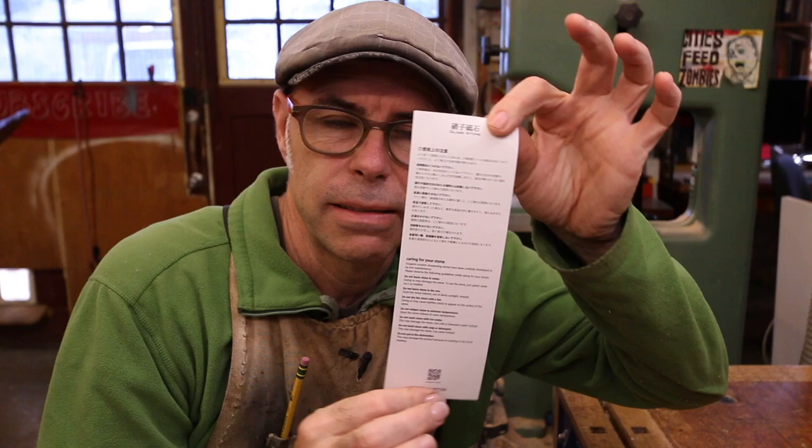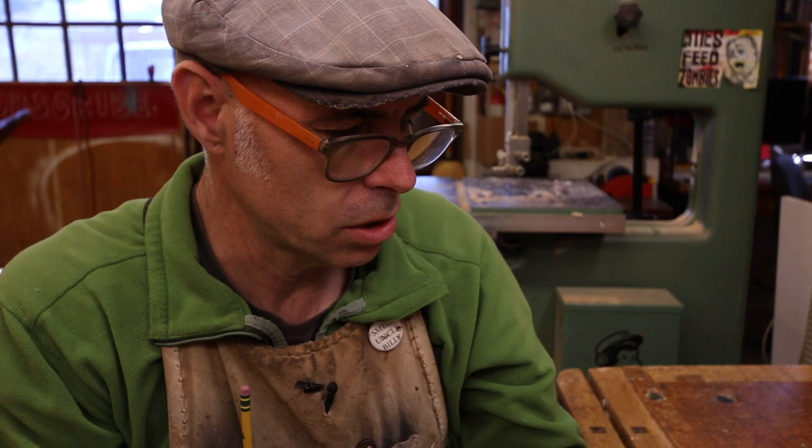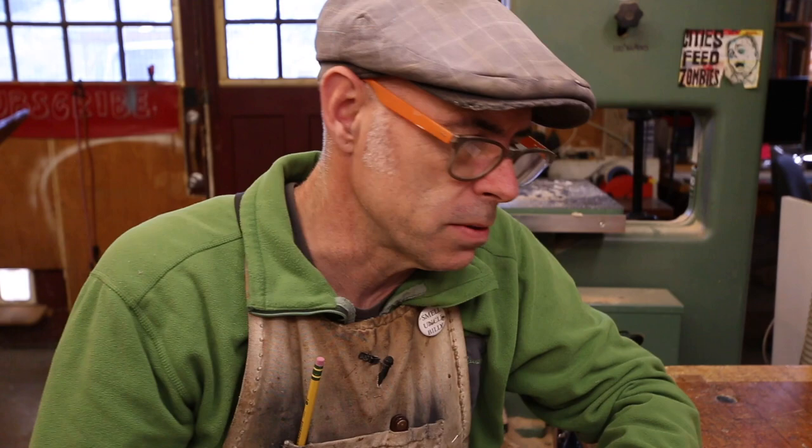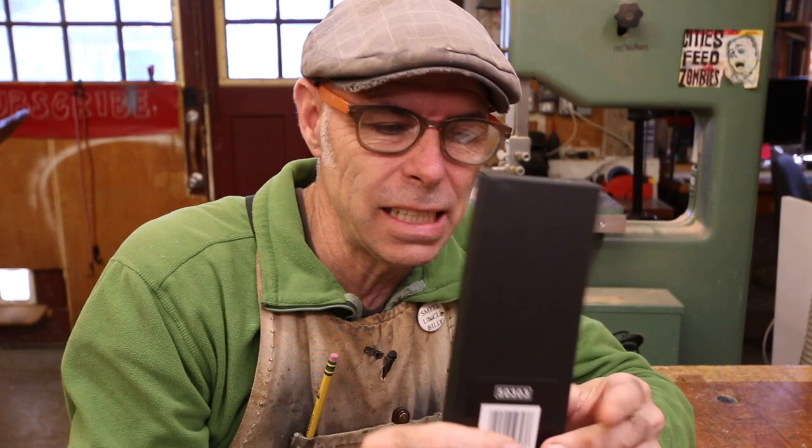Then I find the instruction sheet written in this microscopic tiny font — if I don't have glasses on I cannot read it at all. And that's where it says: do not leave stone in the water. Doing so may damage the stone. To use the stone, just splash water on as needed. I'm dropping $175 on one stone that can get damaged by the very material I need to use in order to use the stone. Could you just print it a bit bolder on your nice packaging? The back would be fine — maybe some bright red letters that say, do not leave soaking in water.